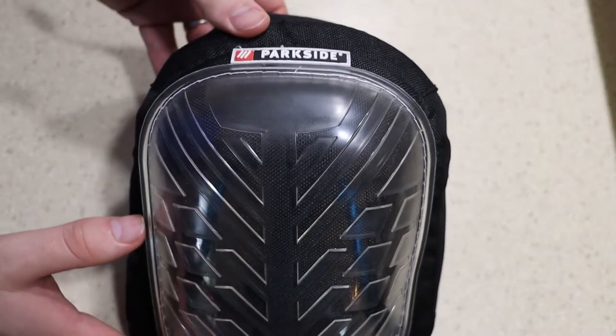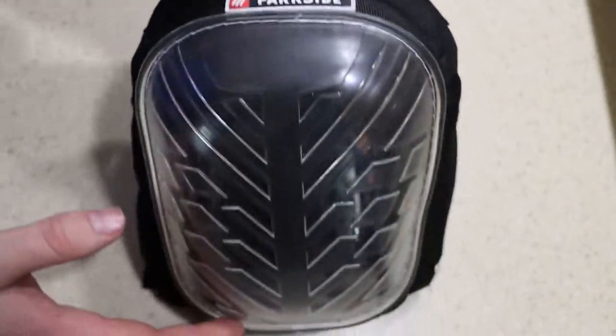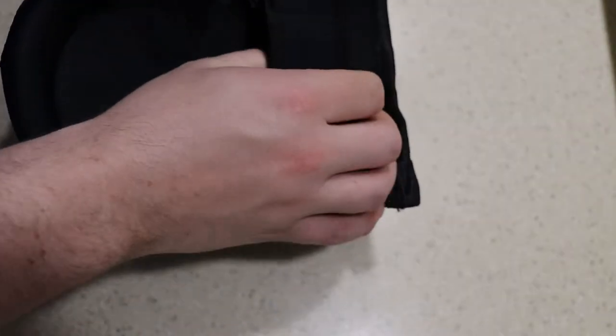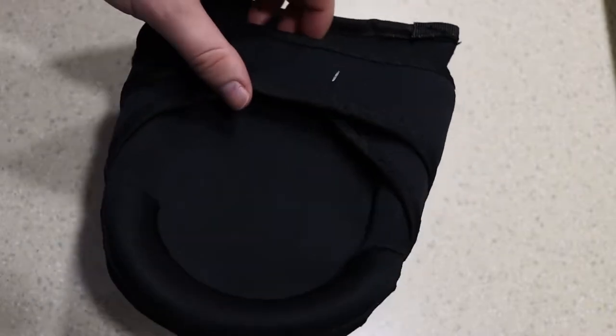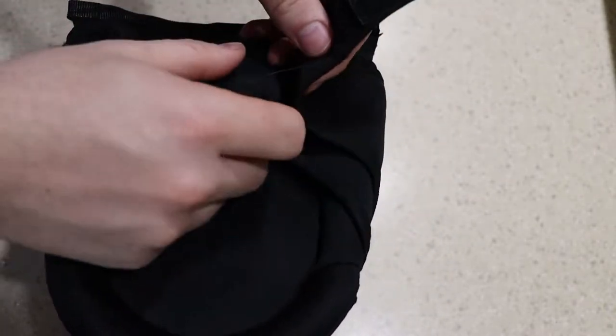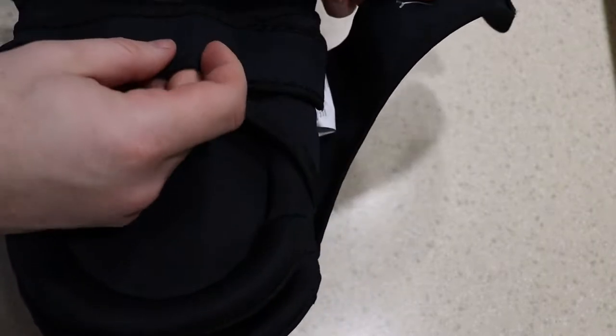Hey guys, this is going to be a really fast review just so that people who don't want to go out to the grocery store unless they have to can get an idea what these products look like. This is the Parkside gel knee pads for flooring, painting, whatever you might need to be on your knees for. I'm just doing this so people don't have to go out if they don't want to.